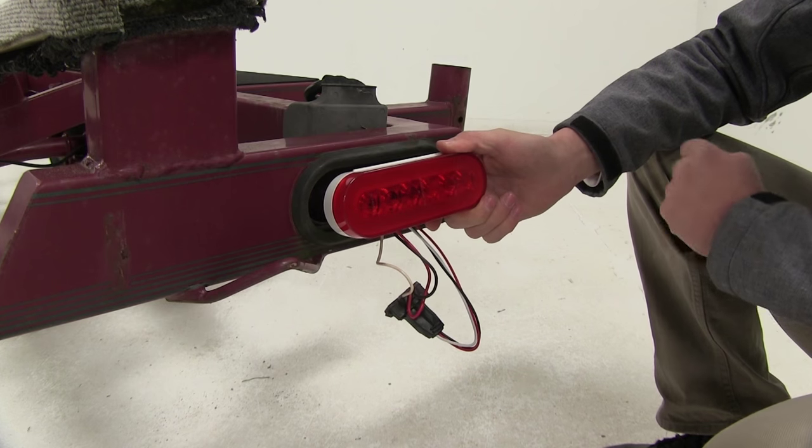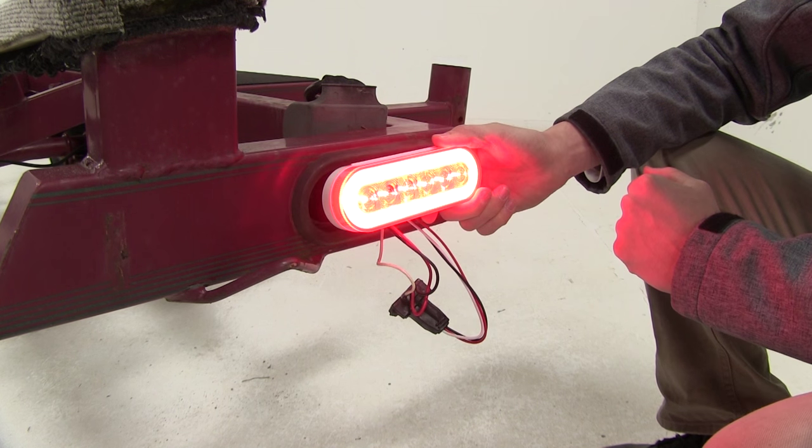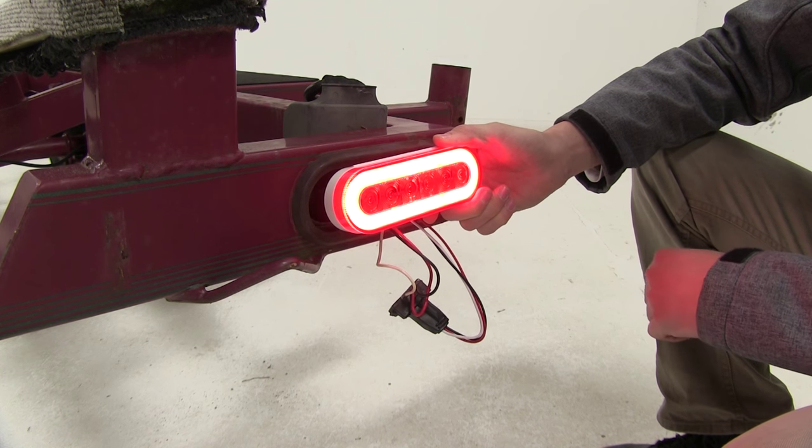Let's test our brake first — that works. Now let's try the turn signal — great. And then finally our taillight — perfect. Now we've got it.